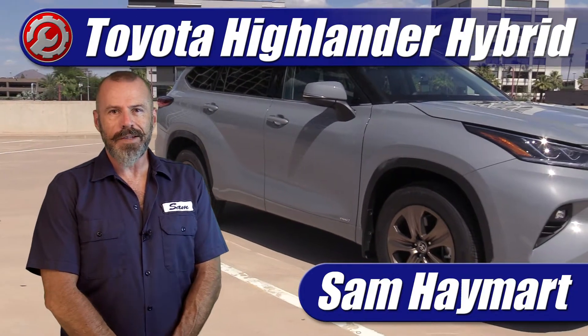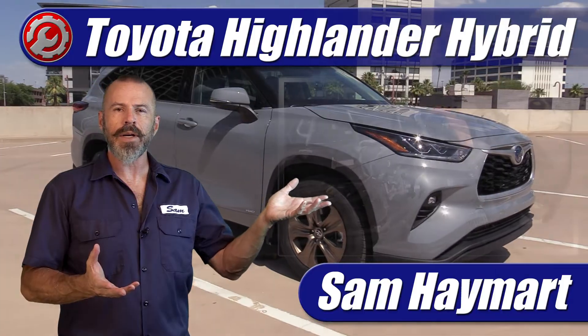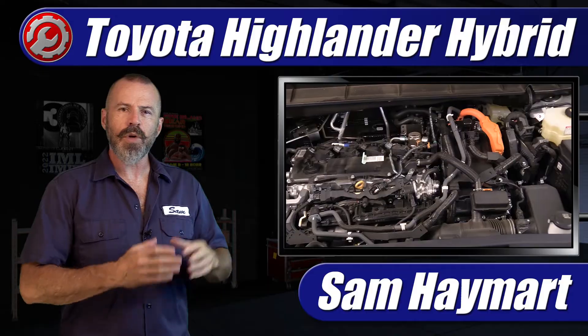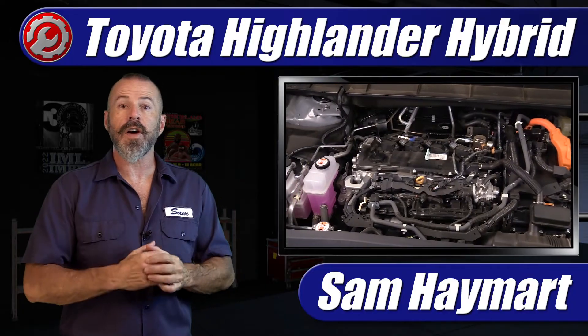Hey my good friends, Sam Hamart with Test Driven TV. Because we've recently tested the Toyota Highlander Hybrid, we've got it in the garage here today and we're going to do a deep underhood tour showing all the major components and do-it-yourself maintenance points.